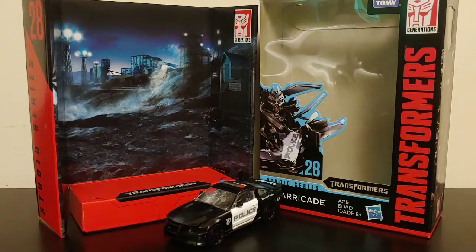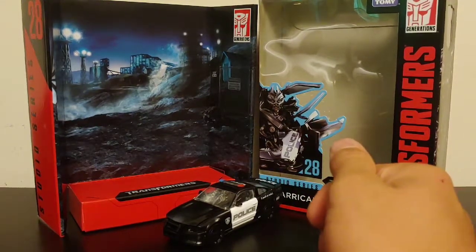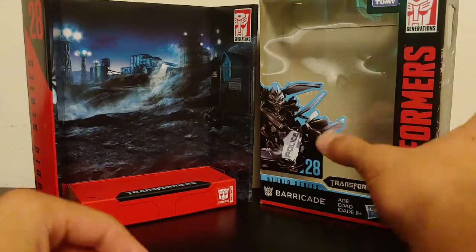What's going on YouTube, Champion Productions coming back at you with another Transformers video review. In today's video we'll be taking a look at the Transformers Studio Series Deluxe Class Barricade. This is actually the first Decepticon I'm reviewing from the Studio Series toy line, so let's go ahead and set Barricade off to the side.